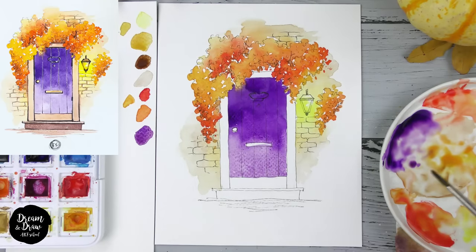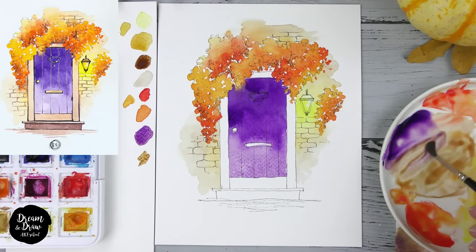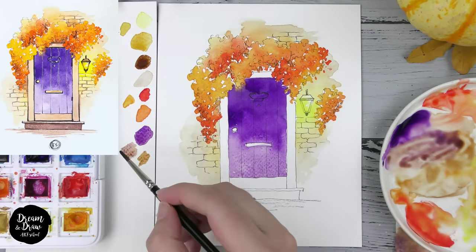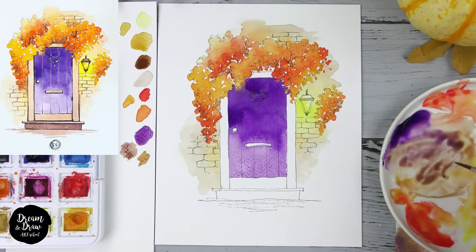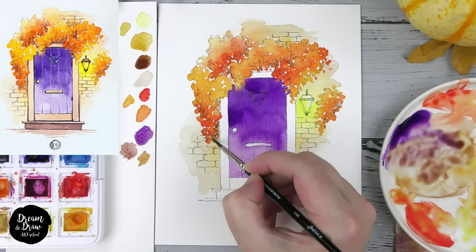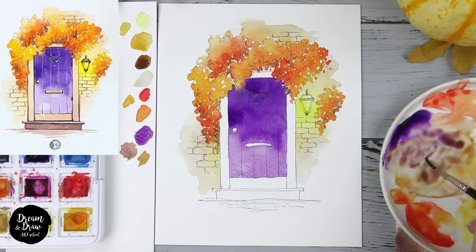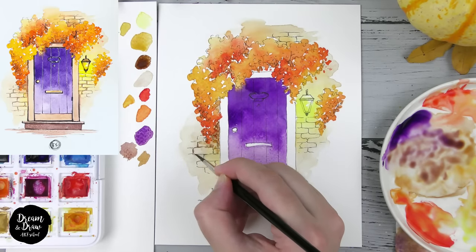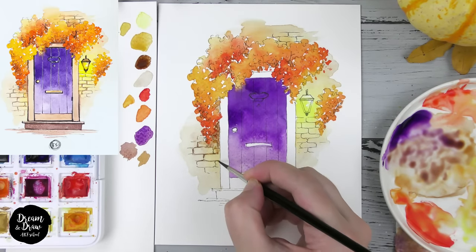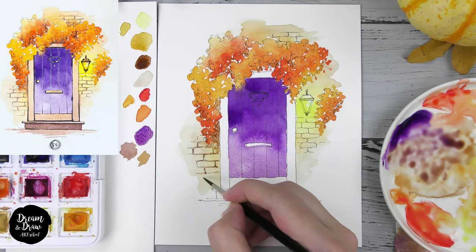Now I'll use the smaller brush and mix light brown with a bit of purple to get a beautiful shade. I want to make the bricks more interesting — starting from this area, making it a bit darker, then mixing with water for lighter bricks. I'm making lines between the bricks to make them more three-dimensional. You can add more details here if you want, of course.